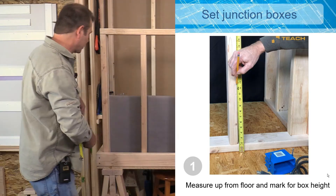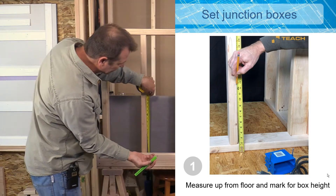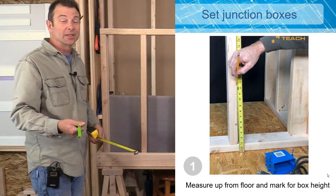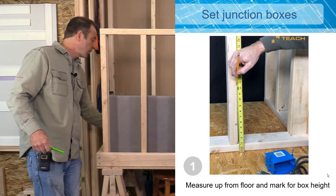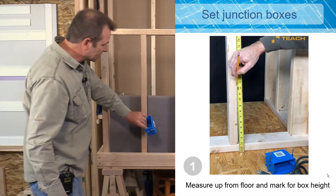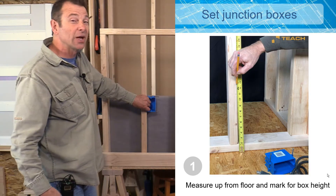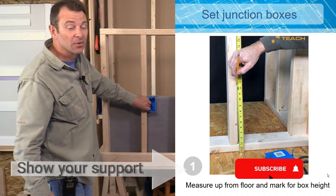I'll go ahead and make a mark at 12 inches up, and I'm going to make the mark at 12 and three quarters. The reason for that is I want to take into account our finished floor, which is typically going to be a three-quarter inch thick material like hardwood. So this will be the place where I'll mount my junction box — that's going to be the bottom of my junction box. Code tells us that boxes need to be a minimum of 12 inches off of the floor.